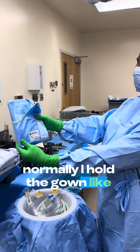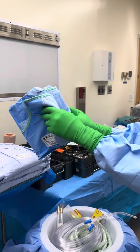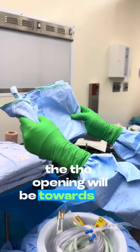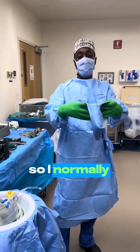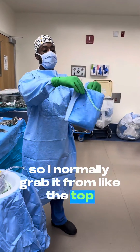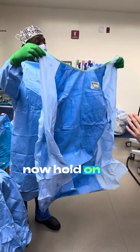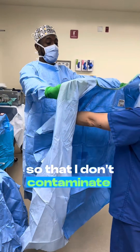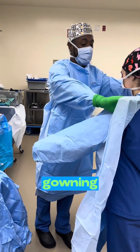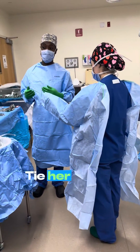Normally I hold the gown like this. It kind of looks like a book to me, and you open the book — the opening would be towards you — and this is the front of the gown that would be towards the person you're gowning. So I normally grab it from the top, then just kind of flap it down. I hold on to the end like this and kind of curl my hands in so that I don't contaminate myself. Somebody will come behind her and tie up her gown.